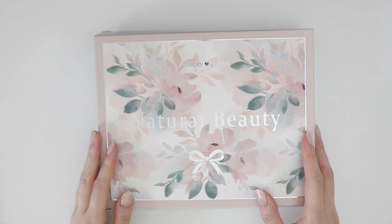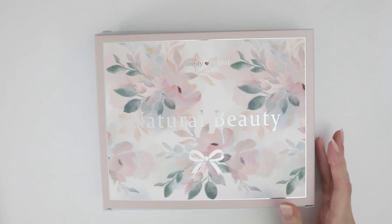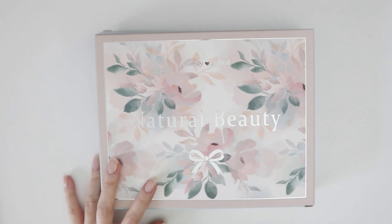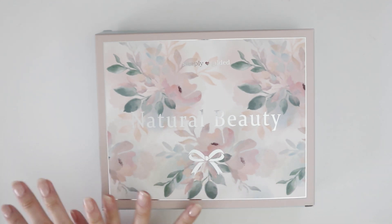Hey guys! Welcome back to my channel. Today I have a Simply Gilded unboxing video for you, and this is going to probably be the last Simply Gilded unboxing video where it has the entire kit.